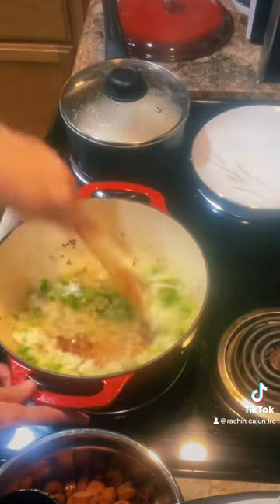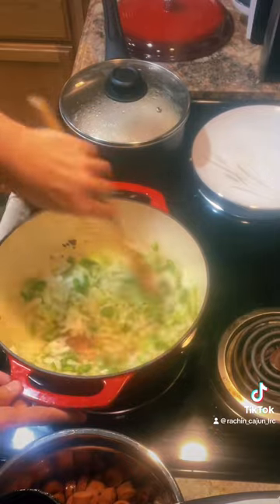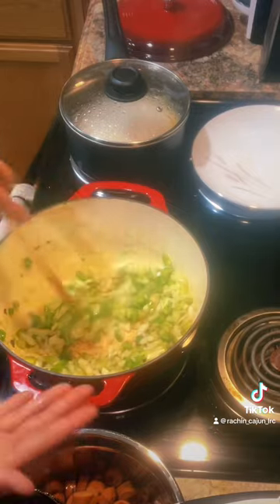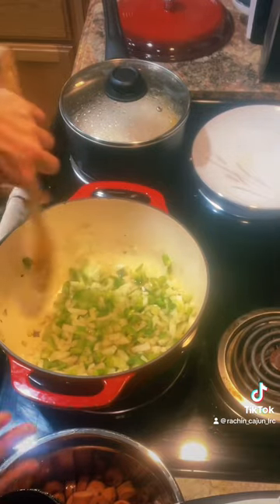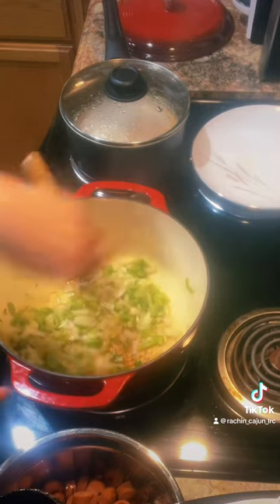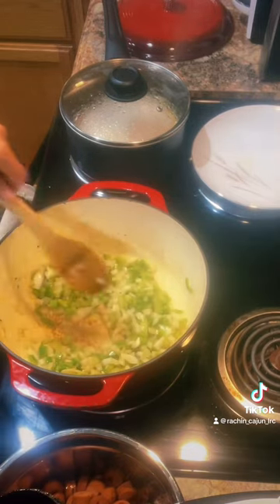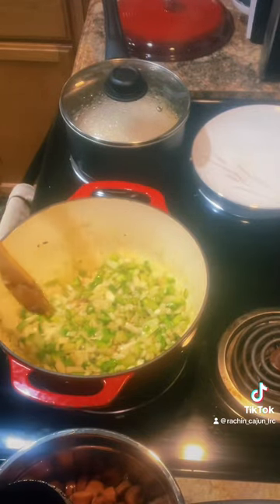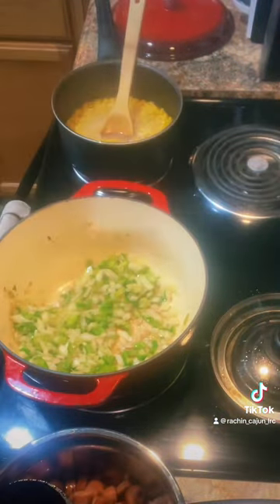Let that cook down for about 10 to 15 minutes. I am making this with some jar sauce, but it doesn't matter — you can make it from scratch. I usually make every sauce from scratch, but this is a lazy night, obviously, since we're eating weenie spaghetti. I still have to church it up and add stuff to it. I'm Cajun, and that's just what we do.